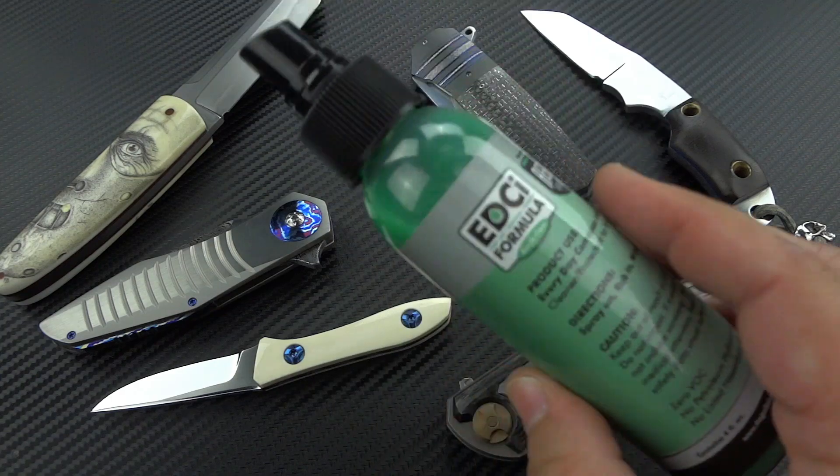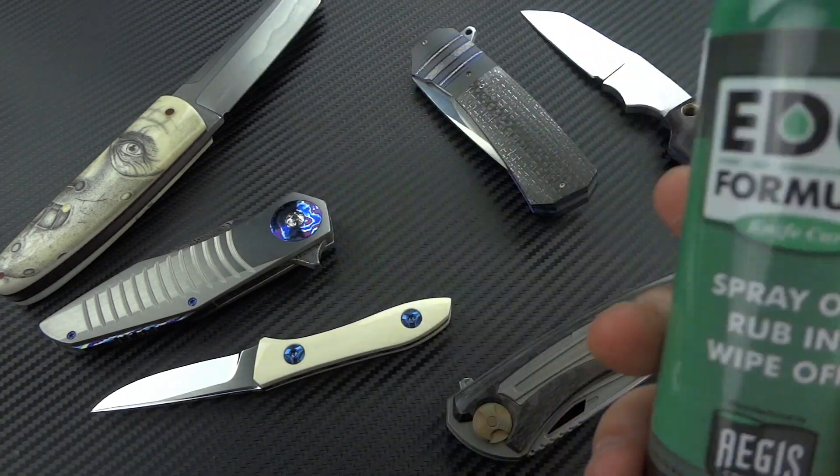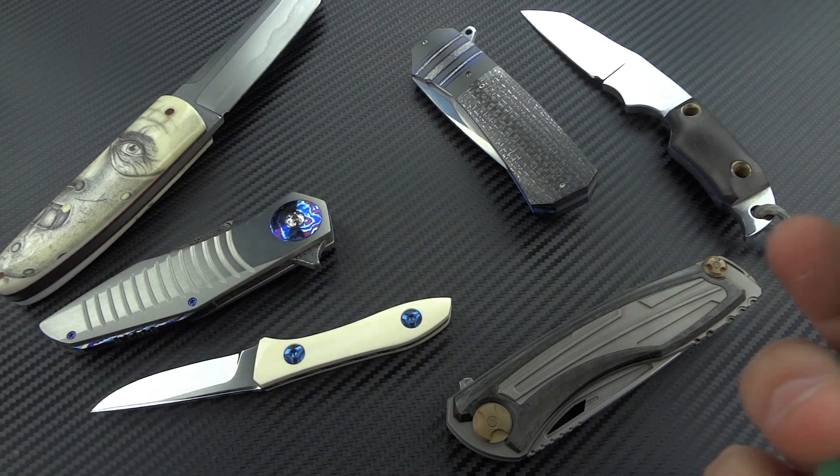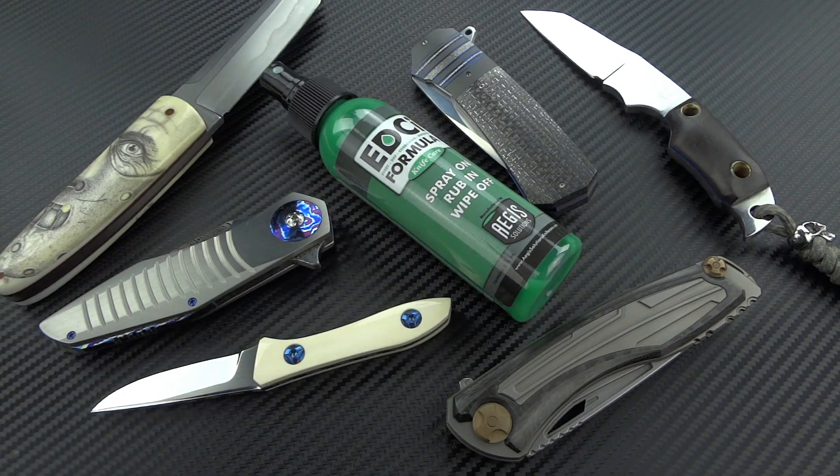So when I came across this stuff, it was a godsend, and I went through bottle after bottle. Like I said, I've used it for about five years, and I've used it on everything I own — every piece of Damascus, stainless steel, carbon steel — doesn't matter. I used it on everything and learned that it worked exactly as advertised.